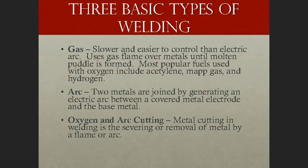There are three basic types of welding: gas, arc, and oxy-arc cutting. Gas welding is slower and easier to control than electrical arc welding; it uses a gas flame over metals until a molten puddle is formed. Most popular fuels used with oxygen include acetylene, MAP gas, and hydrogen. Arc welding joins two metals by generating an electric arc between a covered metal electrode and the base metal. Oxy-arc cutting involves the severing or removal of metal by a flame or arc.